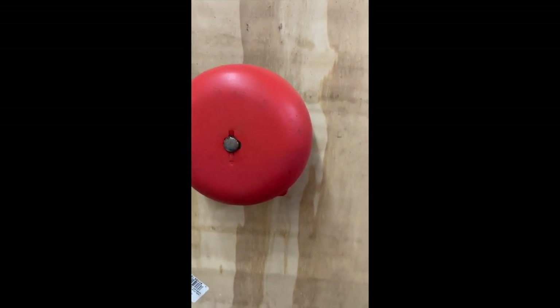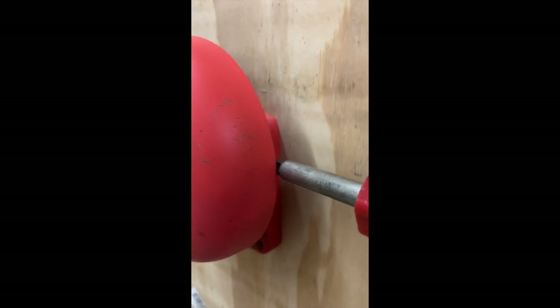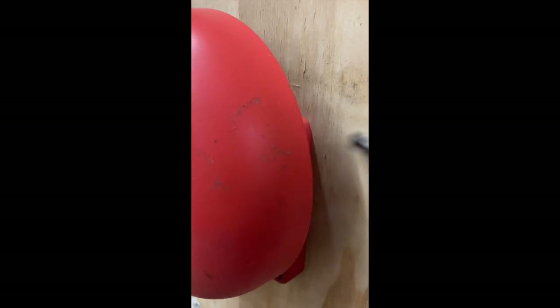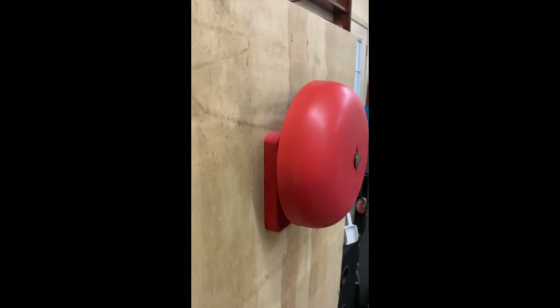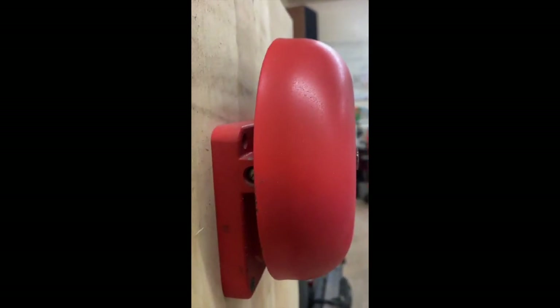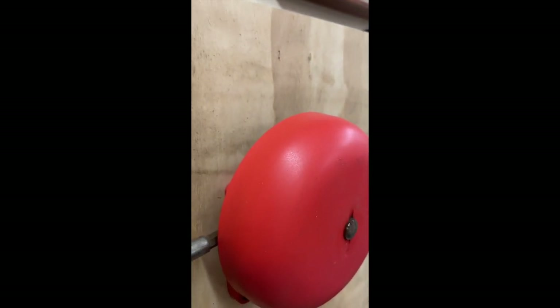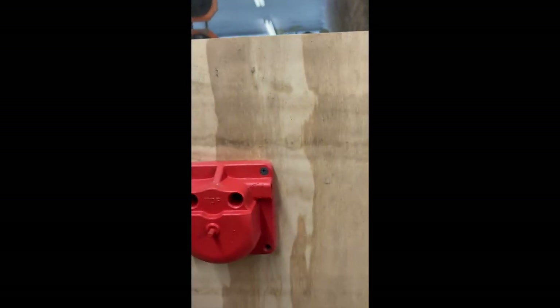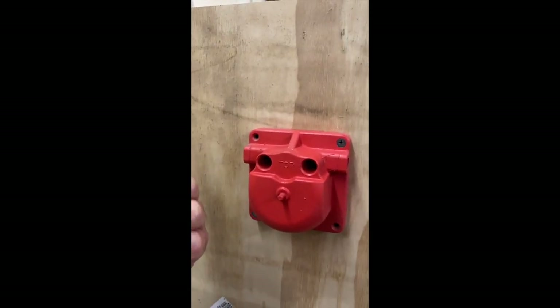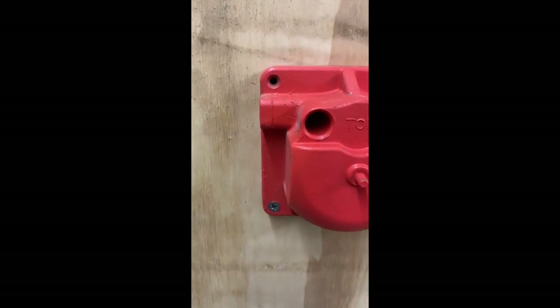If you notice on the side here there's a screw, and we can loosen this screw. On the other side there's a screw on that side too — we can get in there and loosen that screw. After these two screws are loosened, the bell pulls off, and you can see that the screws hold these little studs in place.